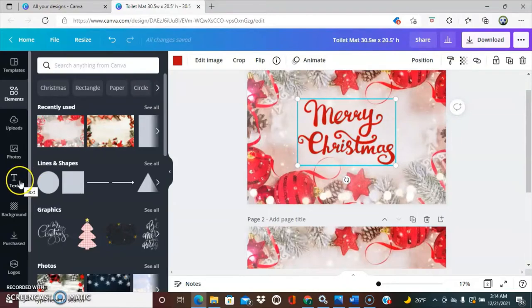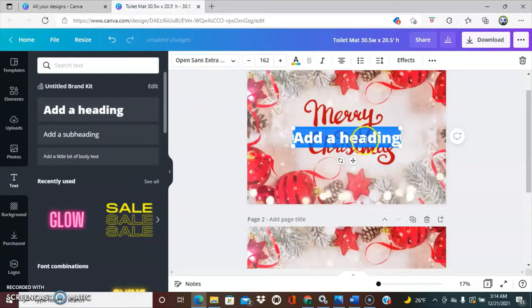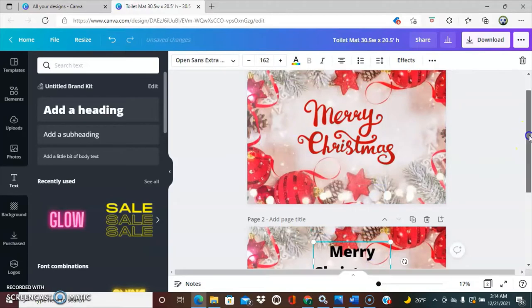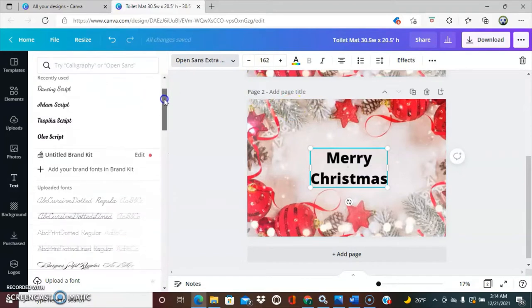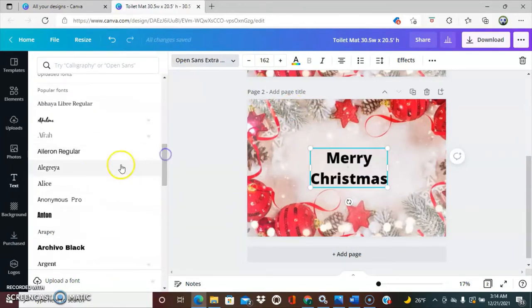For some reason this particular background isn't coming up, so what I have to do is go to my most recently used. All I do is take my cursor, stretch it out like so. Then I just manually typed in 'Merry Christmas' and chose a cute little font. To do that, you'll go over here to Text, add a heading, type in Merry Christmas. Bring it down so we can see, and then you can go ahead and change it to the font that you want to use.